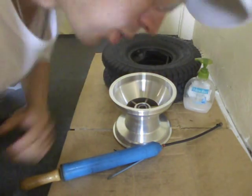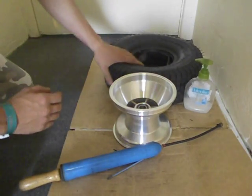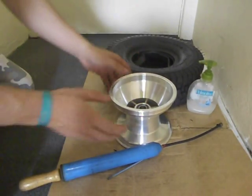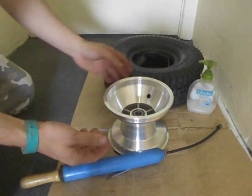Hi everyone, it's Al Bunsu, also known as Chris Yeo from ElectricCarConversionBlog.com. What I'm going to do today is install and mount this turf tyre onto this go-kart rim for the electric go-kart.